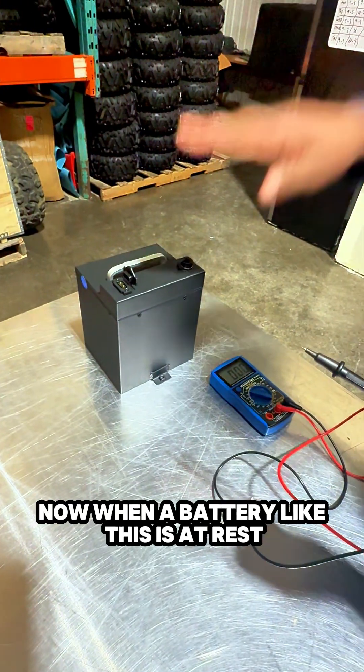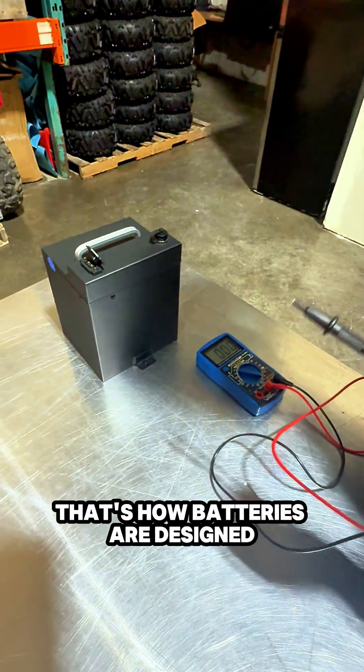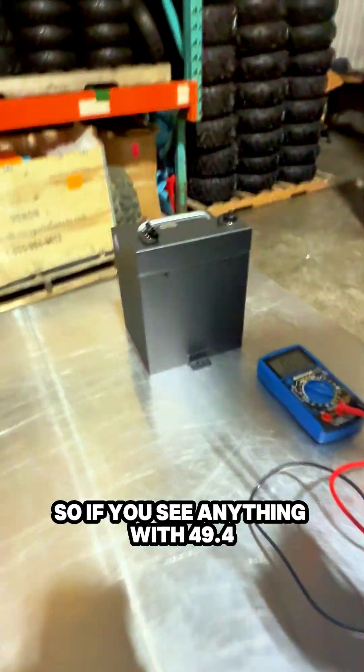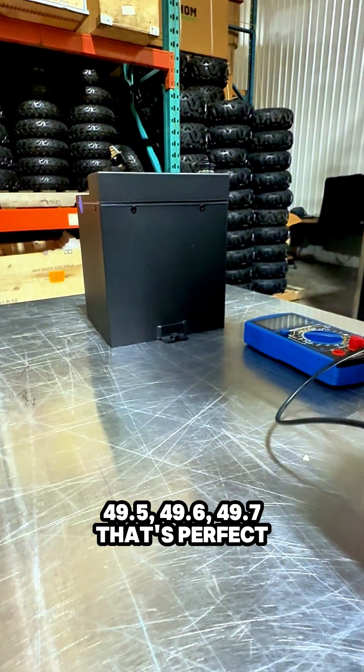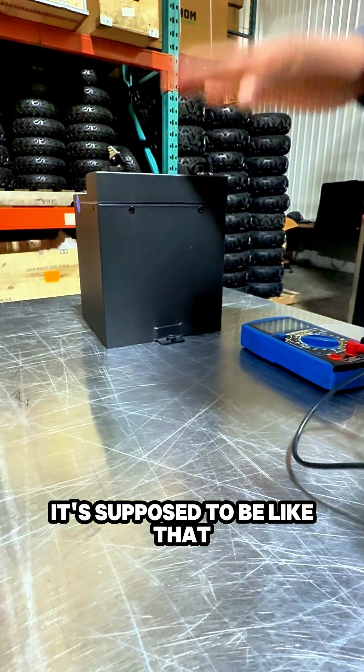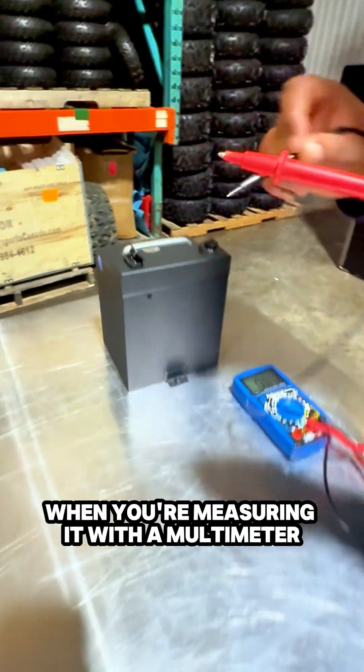Now, when a battery like this is at rest, even though it's 48 volts, it's okay for it to have a plus value — that's how batteries are designed. So if you see anything like 49.4, 49.5, 49.6, or 49.7, that's perfect. It's supposed to be like that. Batteries are designed to have a plus value when you're measuring with a multimeter.